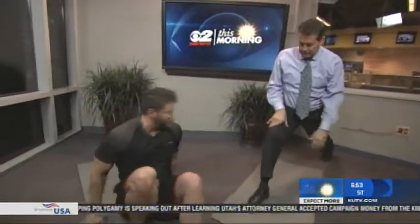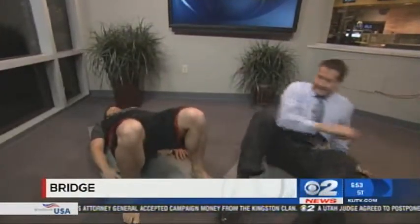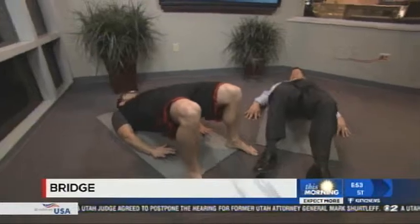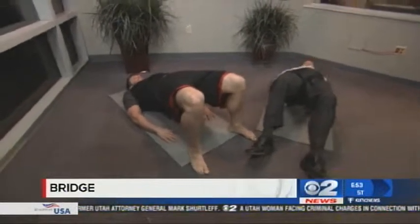Okay, one more — the bridge. All you're going to do is lie on your back, push your pelvis up to the ceiling, and leave your hands down here — it's like you're reaching for your ankles. This is great for opening up the ribcage and stretching the hip flexors.